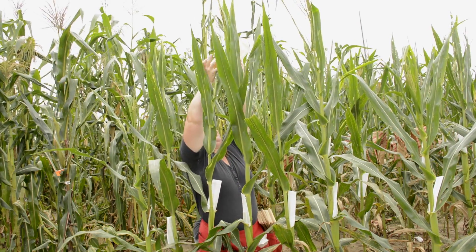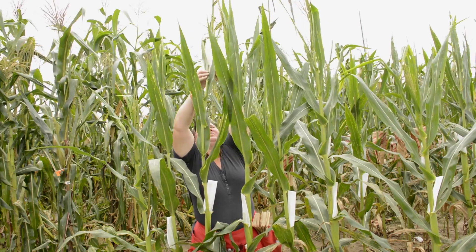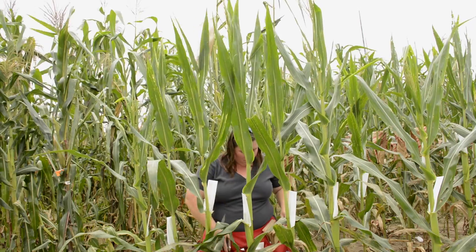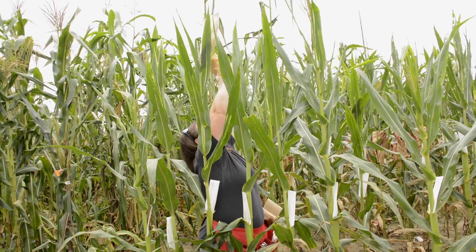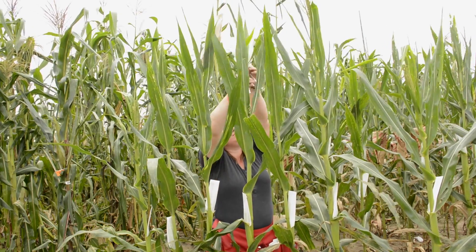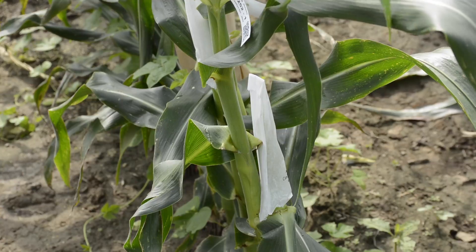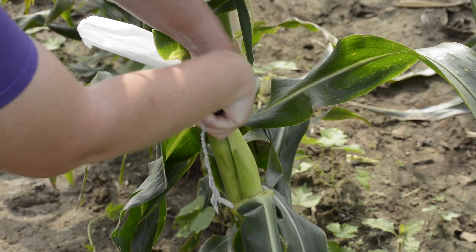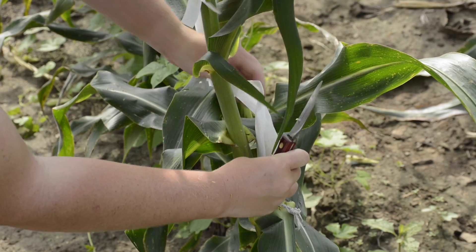When we cut back the silks, we are ensuring that we are accessing as many silks as possible at any given point in time. The very first day when silks emerge, maybe five, ten, or thirty silks will emerge, and if we pollinate at that point we will only get thirty kernels — one silk, one kernel. So what we do is cut back into the ear and encounter more silks. When we cut back we may access two hundred to three hundred silks, resulting in three hundred kernels.